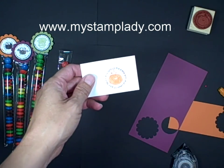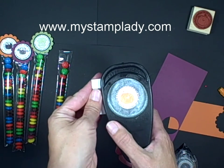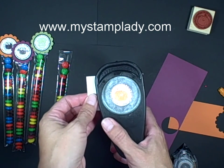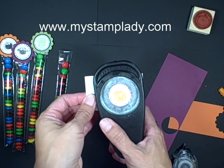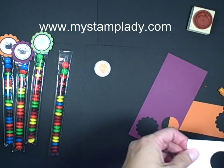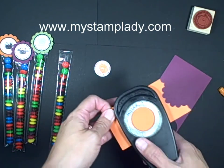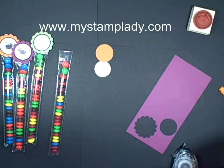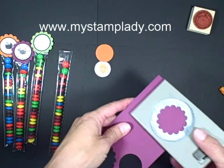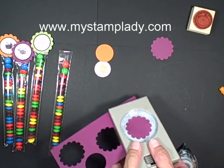Now that that is dry, I will take a one and a quarter inch punch and line that up — and that's why I'm turning my punch upside down, so that I can see what I'm doing — and then I'll punch that out. And then I want a one and three eighths inch mat, punch out that side. And then with the one and three fourths inch, I'm going to punch out the two scalloped circles.